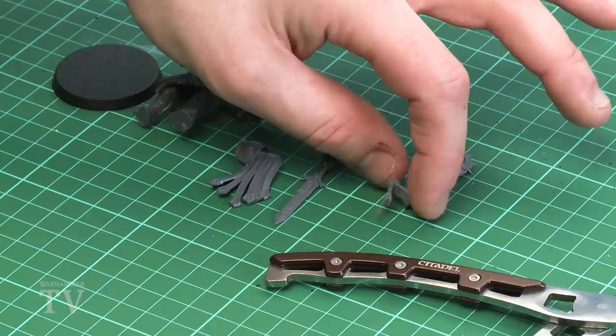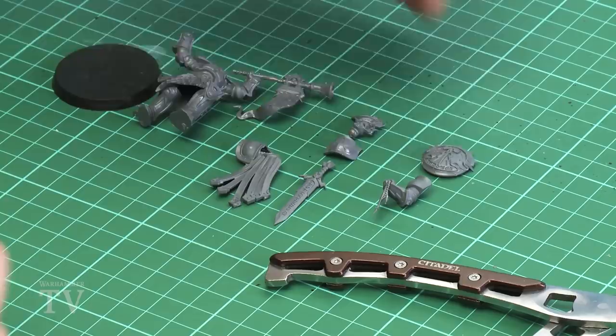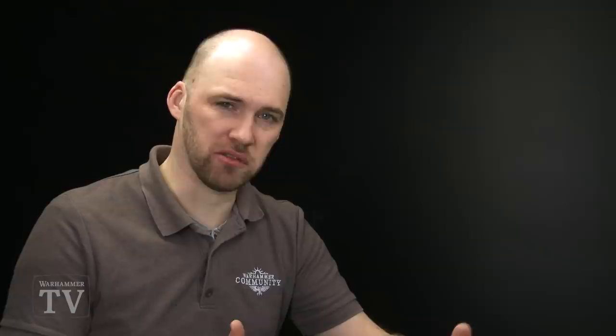I've not glued those on because they'll probably get in the way when I start cutting away on certain parts. For the actual conversion I've got some spare bits from other kits — an arm from a Retributor set, one of the Prime arms holding up those beads with the lightning bolts on it. If you have some Drakoths in your army you'll get three shields in that set, so you'll have a spare one. I'm using the Lord Celestine shield, which will look quite cool for the Knight Questor.